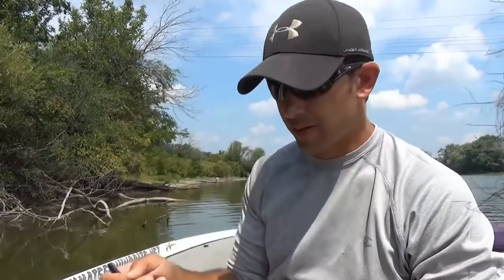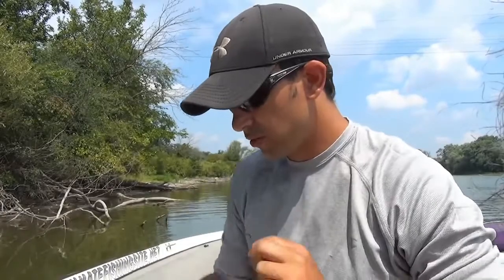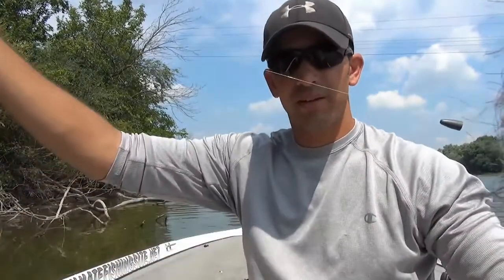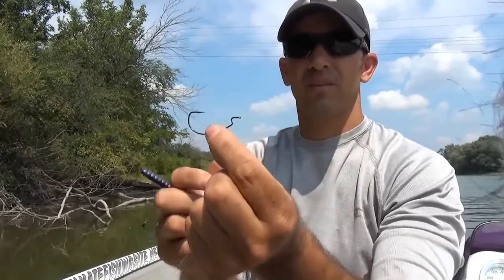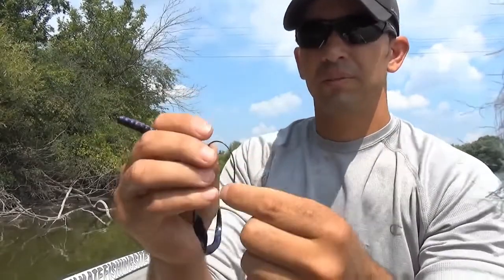Let me grab my soft plastic worm — just using a seven and a half inch curly tail worm for this video. So I've got my bullet weight slip sinker, my fishing hook, and my soft plastic worm. Let me show you how to do this.